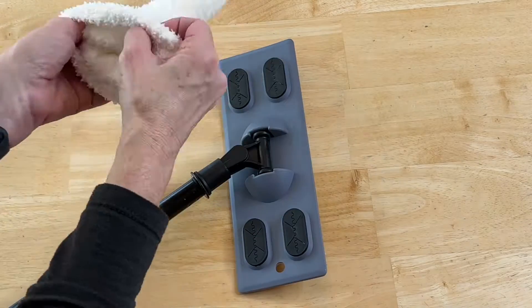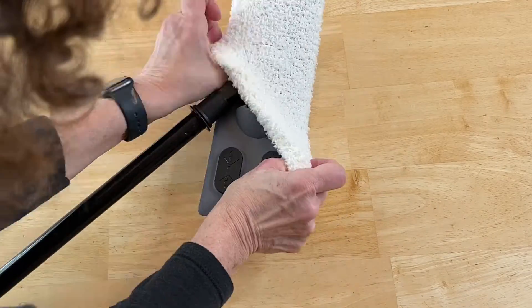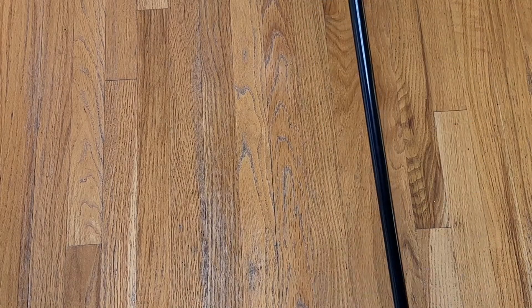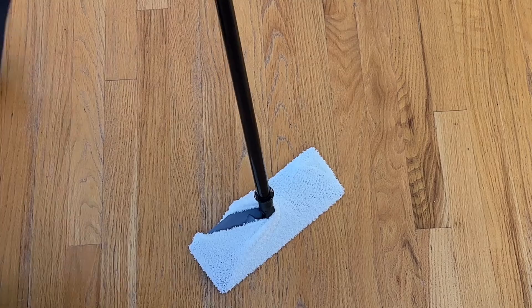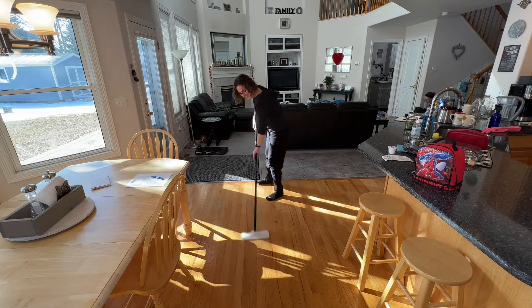Now this is a dollar store broom handle, but these are also like Swiffers. I grabbed a dollar store pair of fuzzy socks and I'm placing one of the socks onto this Swiffer-style mop. The great thing about this is that it's very eco-friendly and reusable, so once you get your sock onto the broom you can simply sweep your floor with it. It will collect all the dirt and debris.